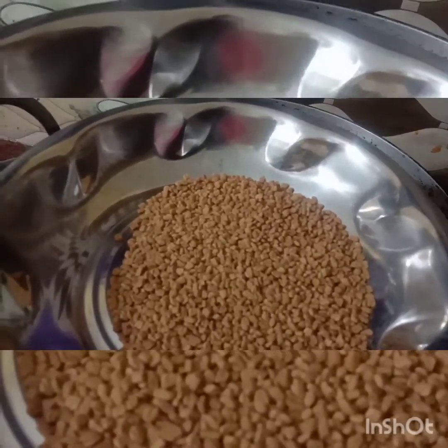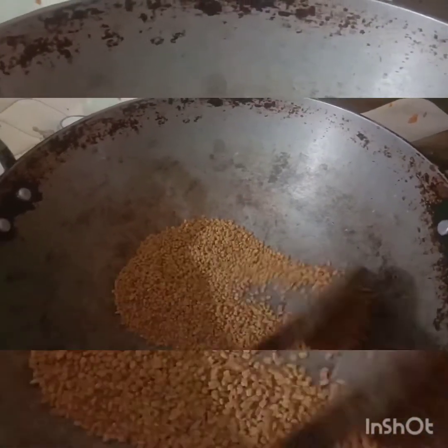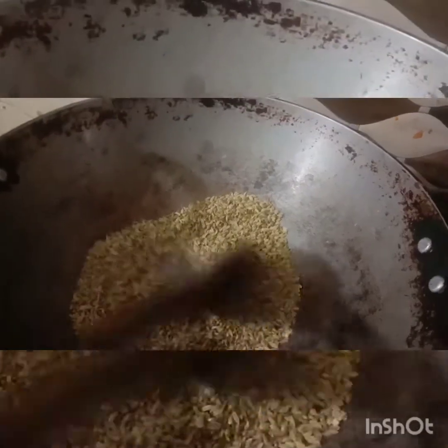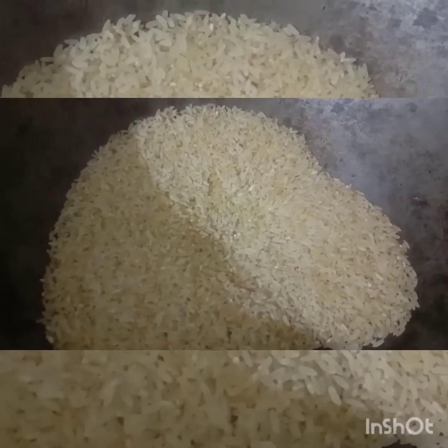Add a white oil to the oil. Add 15g to the oil, add 50g to the oil. Let's put it on the heat. Add 50g of rice. We will use the wheat as well as the meat.